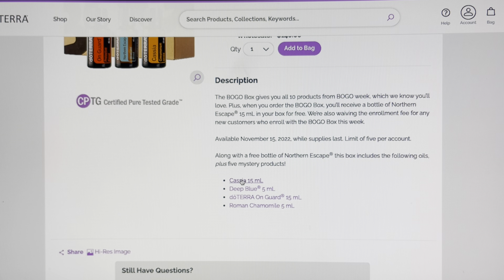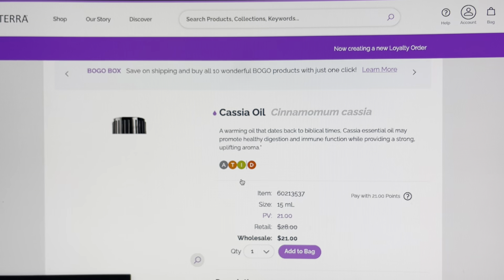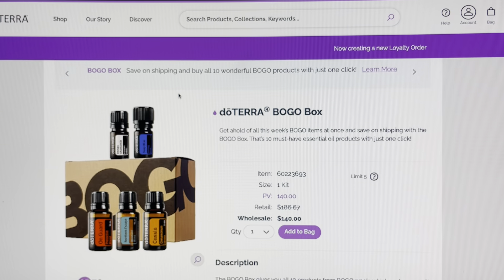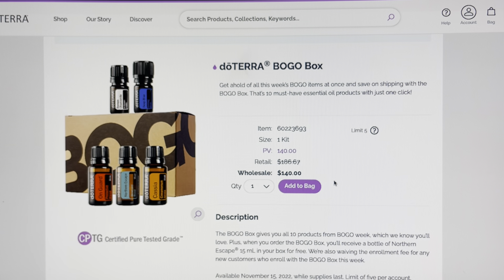Remember, doTERRA rewards you for being loyal and making purchases, so they give you back points that you can use in the future for products. So here we're looking for 'create new LRP.' We are picking a date, which is what it makes you do when you set up an LRP order.